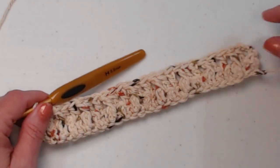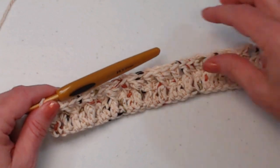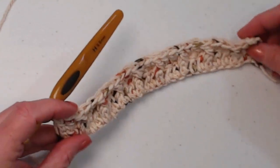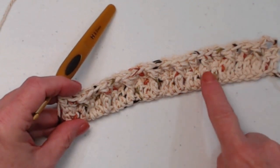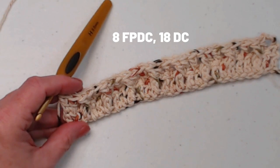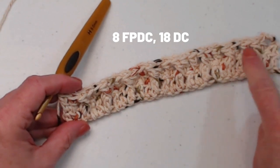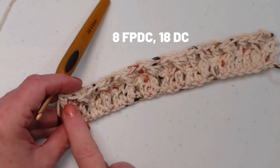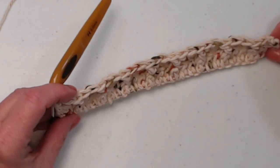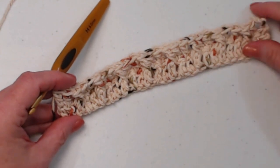I have completed row two. Tilting it up so you can see those front post stitches — you have 8 front post stitches and 18 regular double crochets, which of course equals 26 stitches total.